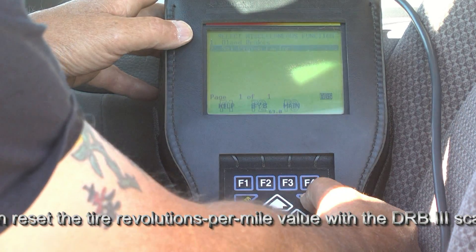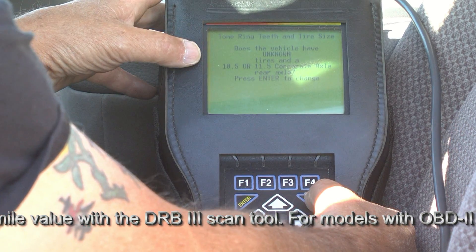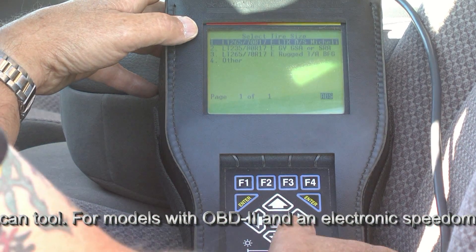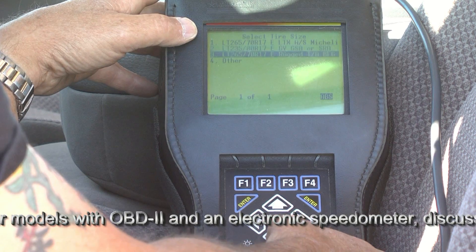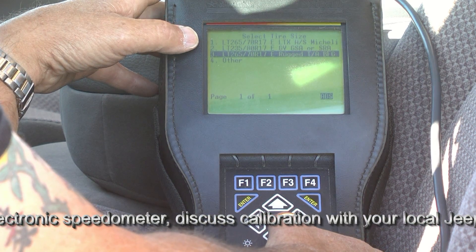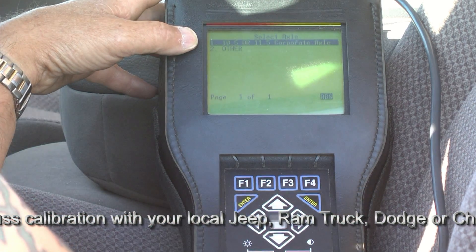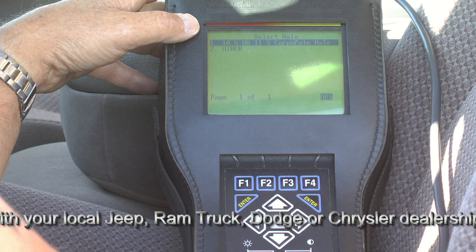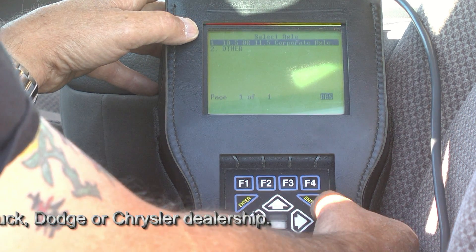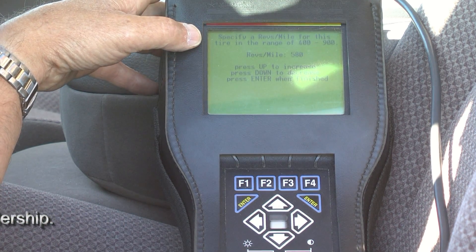At set pinion factor, we press enter. It's reading information. We're going to say that tire diameter is unknown, and that we have an 11.5-inch corporate axle, so we'll press enter. It gives us a variety of tire size choices — this vehicle originally had the LT265-70R17 Rugged Trail TA from BFG. But that's not what's on there now, so we'll scroll down to other and press enter. It's asking us for the axle type and diameter — yes, we do have an 11.5 corporate axle in this 2005 model, so we'll leave it and press enter. Now it's asking us what the revolutions per mile of the tire are; it's reading 580 here.